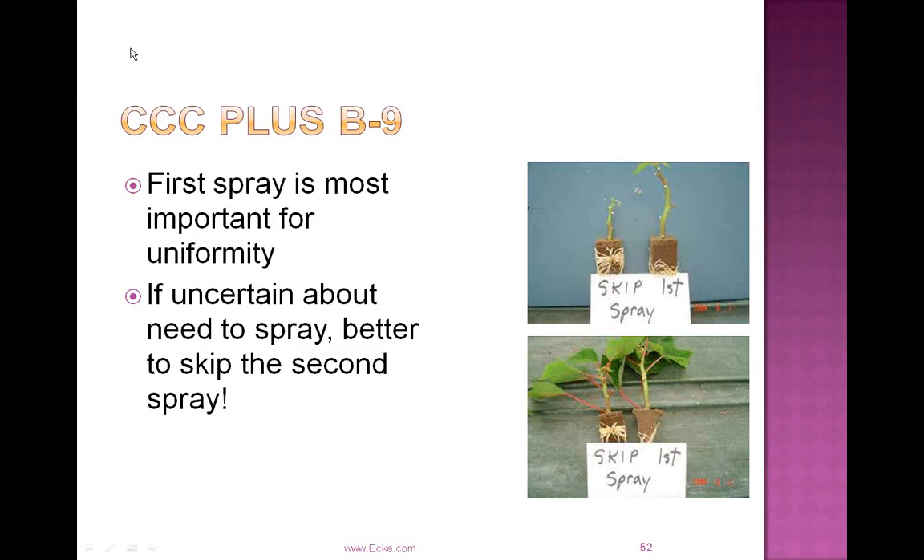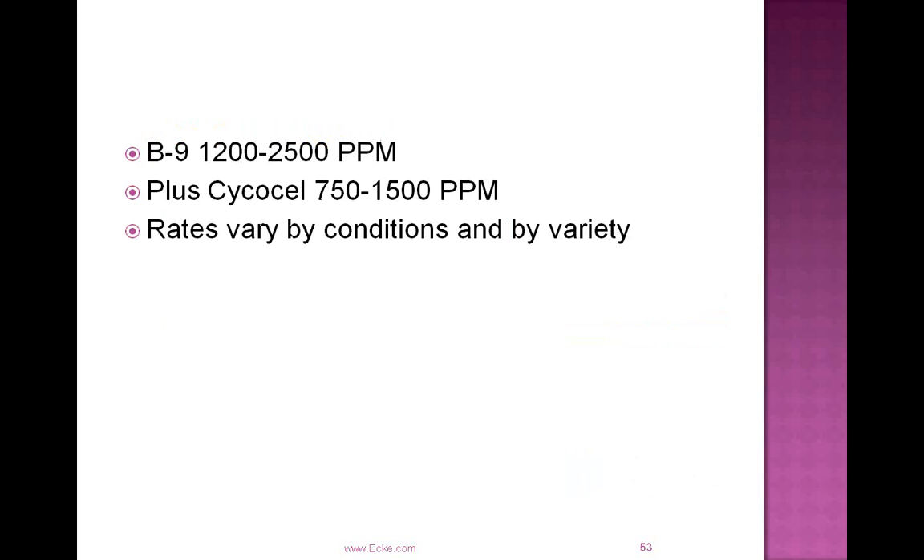We recommend a tank mix of B9 and CycleCell in the propagation environment — typically two to three applications in weeks two and three. Always don't skip the first application — the rates are low enough and not residual enough that it's always better to err on the side of getting that first application in. In that first week, those taller cuttings will take off and root faster, and once they root they put on vegetative growth faster, leading to an uneven situation. The first application is a good way to even up growth and slow the rate of those growing too fast. Recommended rates are B9 at 1,200 to 2,500 parts per million plus CycleCell at 750 to 1,500 parts per million. Rates vary depending on conditions and varieties.